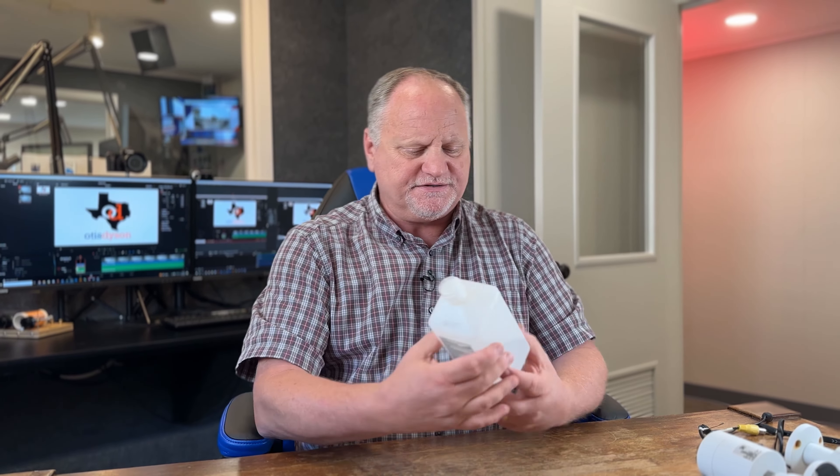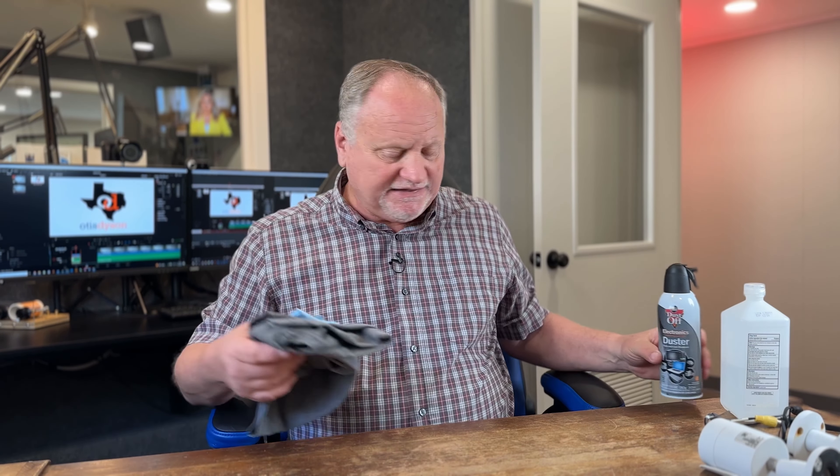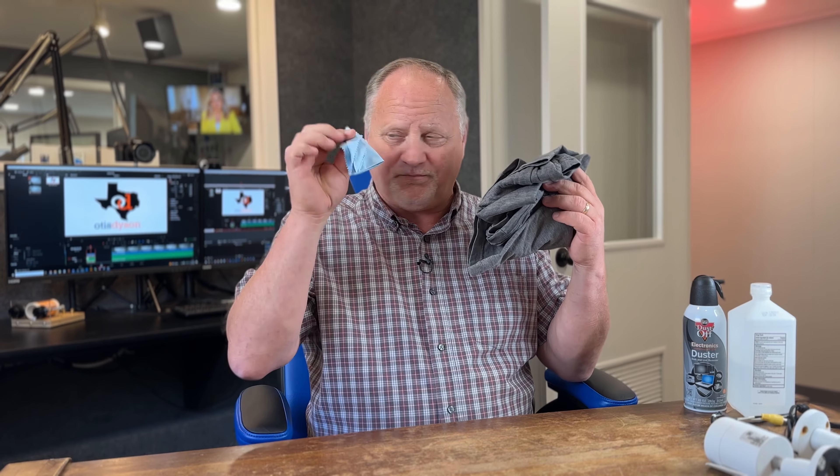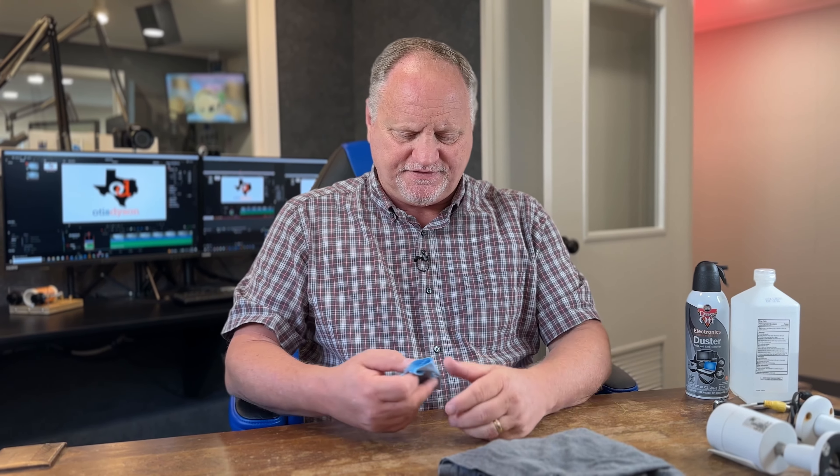Now we're going to need a few things to make this happen as far as cleaning up. One thing we're going to need is some alcohol — that's going to help dry things out and clean things up real well. Then we're going to need a can of air to get the cobwebs, the spiders, whatever accumulated in there — particles of whatever — blow that out. And as far as cleaning, I like to use two different rags: one for cleaning and one for polishing and making the lens look new again. This one is just an old t-shirt and this microfiber cloth will polish the lens back once again. So let's get started.